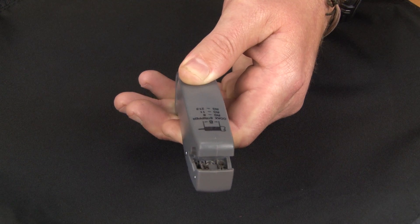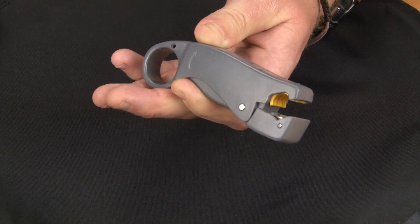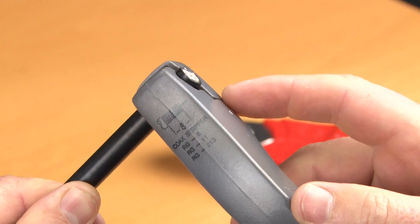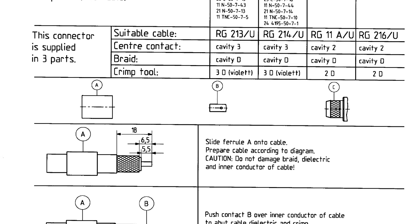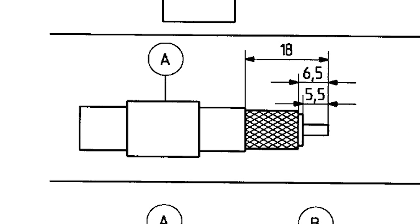Using a correctly adjusted coaxial stripping tool, open the jaws and place over the cable with the blades at the bottom of the cable. With this style of cable stripper, you will need to take note of how much overhang is required to produce the stripping dimensions needed. Please refer to the stripping instructions from the connector manufacturer.